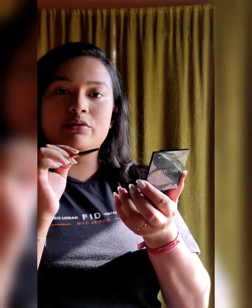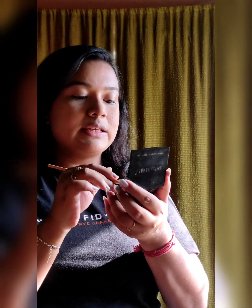Now I am going to draw my eyebrows using the Swiss Beauty eyebrow kit.